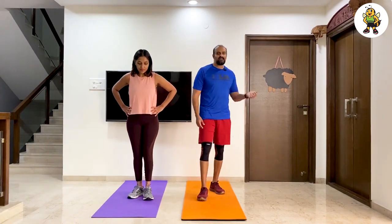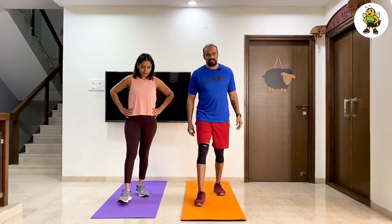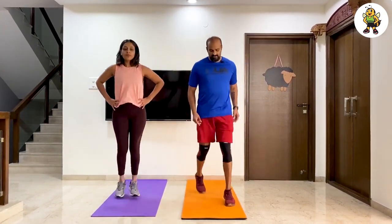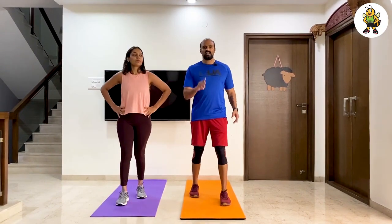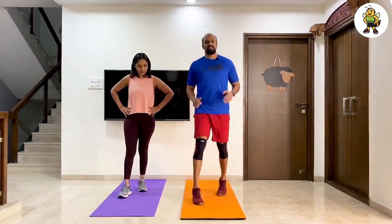Before I start the timer, I'm going to tell you what the first move is. I want you to put your legs wide like so and I want you to shuffle — three shuffles and one squat. One, two, three, squat.